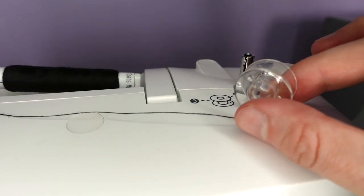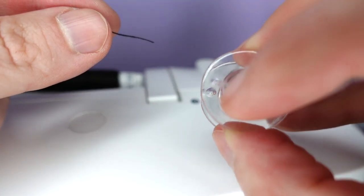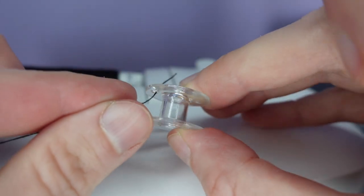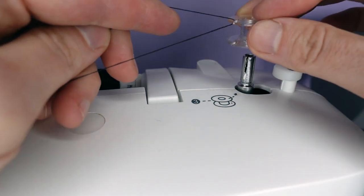We take our bobbin and our thread, and from the inside out we thread through one of these holes, making sure our thread is coming out facing the top. We place our bobbin onto this pin.